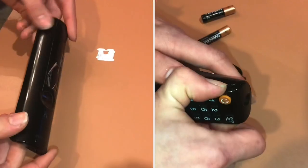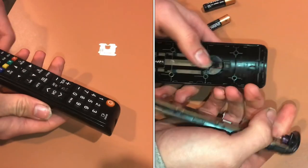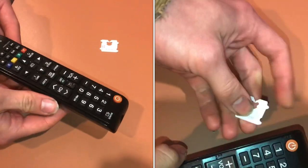I'm going to show you how to pull apart a TV remote. These days, they don't use screws very often to hold things together.